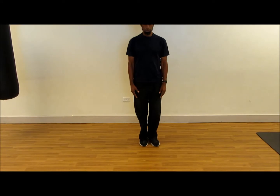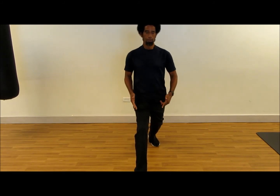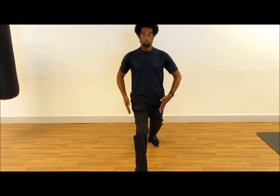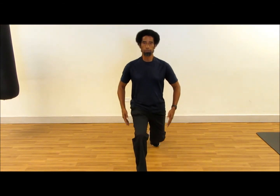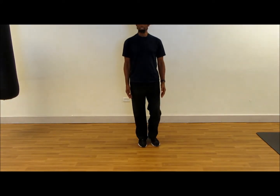That's the lunge. Again, on the other side. You're going to step forward. Foot flat. Raise the back heel up. Straight down. Don't lean forward or backward. Straight down. Straight up. That's the lunge.